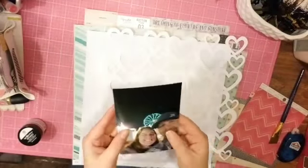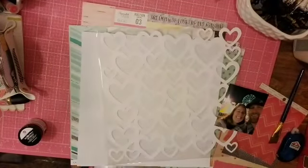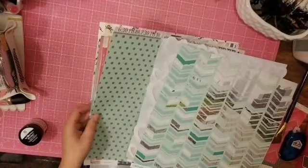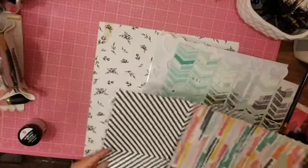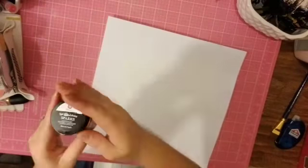Hello everyone, it is Crystal with Pineapple Papers and I am doing my first layout with my secret not-so-secret kit for the month of October. It is beautiful and there is a ton of Maggie Holmes carousel collection with this. I have a couple pictures of us at the fair this year, so that's what I'm going to do.